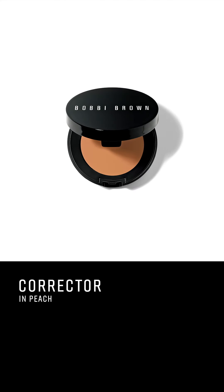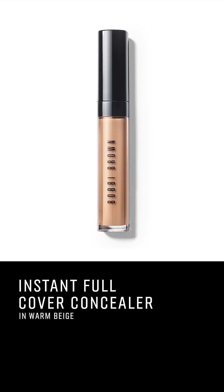I'm gonna use a touch of this peach corrector to just kind of tone down any discoloration I have, which usually tends to be around my nose and around the eye area. Now that I have my corrector on, I'm gonna do just a touch of concealer. My problem tends to be the under-eye area, so I give this area a little bit more love and coverage.